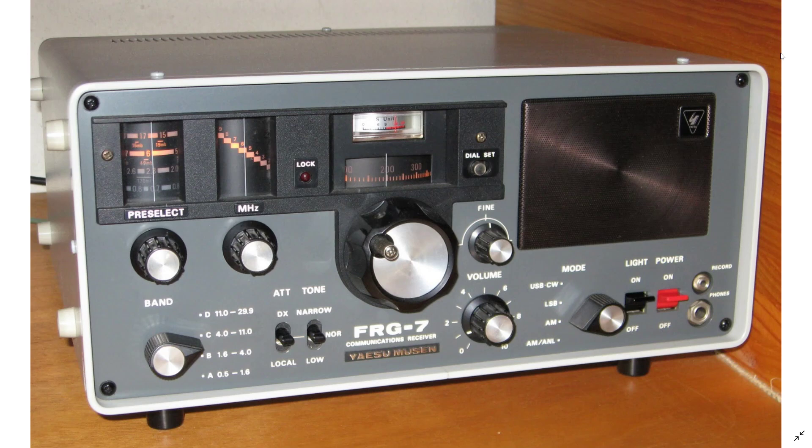It does drift a little bit as it is an older analog-style receiver, but it isn't too bad honestly. It's one of the great receivers you can have for a very decent price — I've seen many go below a hundred bucks. And if you're looking for a tabletop radio that looks cool, it has a really nice old-style look.